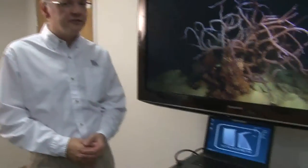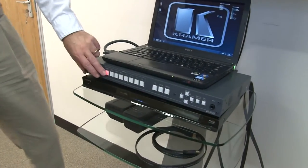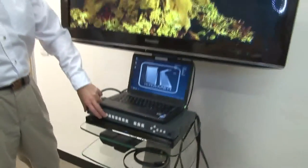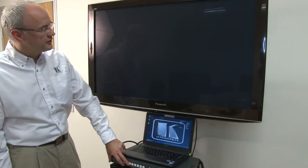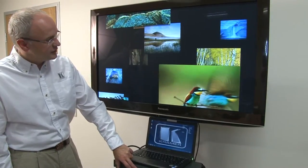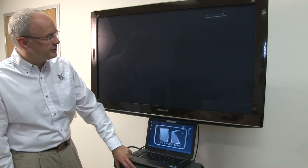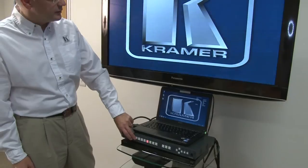So in this setup here we have three HDMI sources and one computer graphic. On input one we have a Blu-ray player. I'm going to switch to input two which is a free sat and then input three which is the Apple TV. Then to the analog computer graphics input and then back to the Blu-ray player.